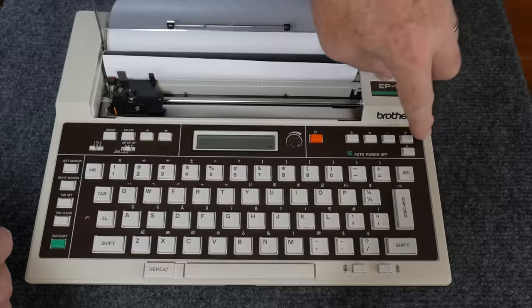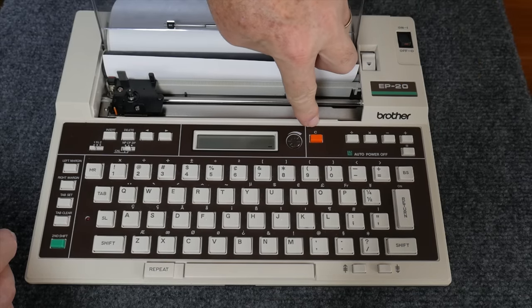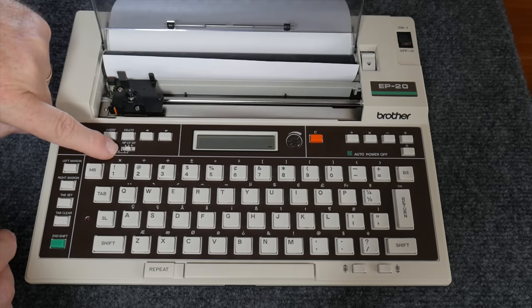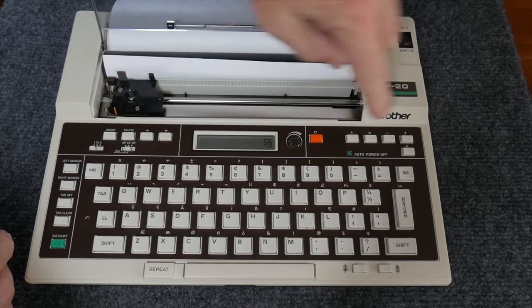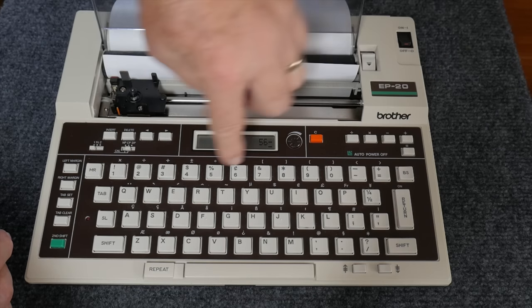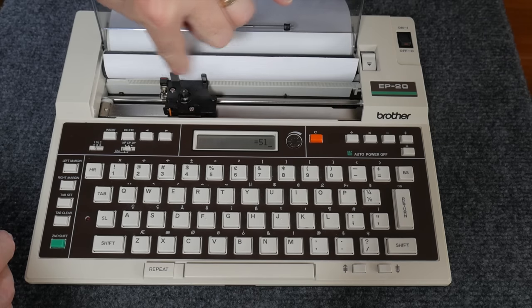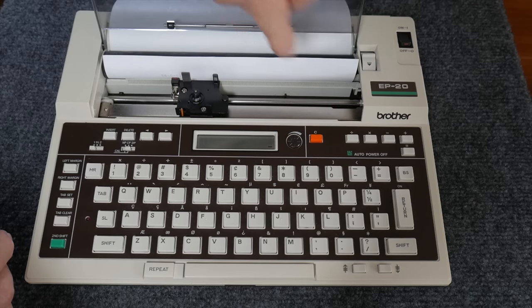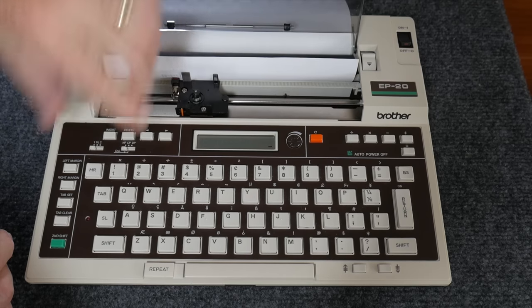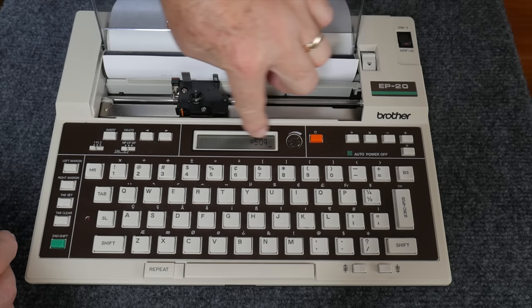In the upper right corner is the calculator area. If the mode switch is set to CP, correction printing, you can use the number keys and it will print out the results on paper as well as displaying them on the LCD. There's a clear button. But in no-print mode, calculations show up strictly on the display and are not actually printed.